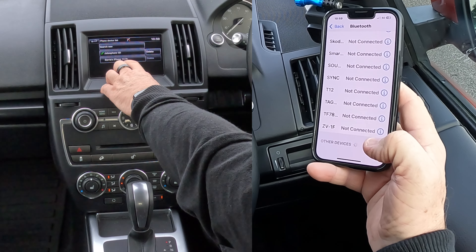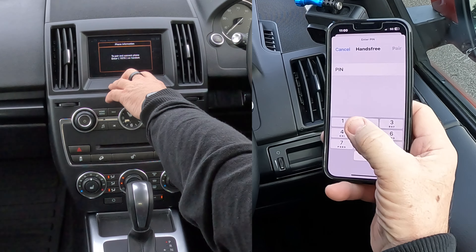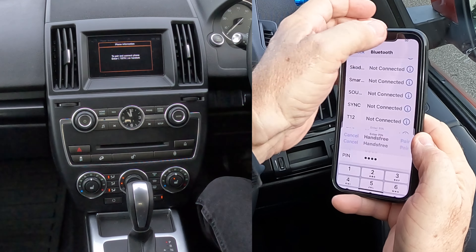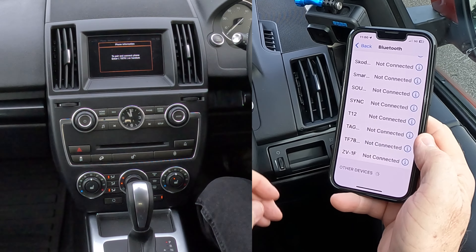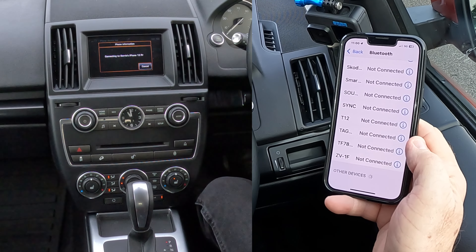Barry's iPhone 13 Pro is showing up, so we'll click on that to pair and connect. Enter the PIN: 1876, 1876. Pair, allow contacts and favourites to sync, allow — phone paired. That's it, done.